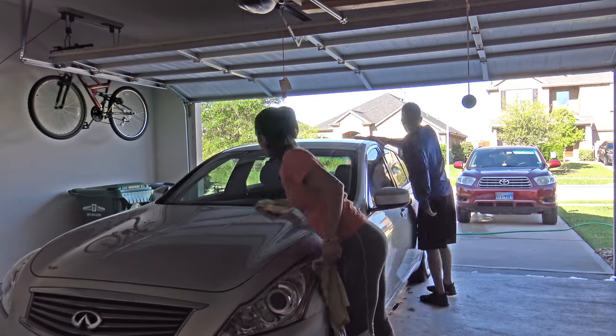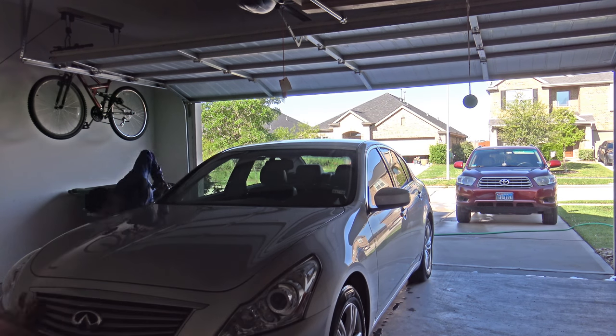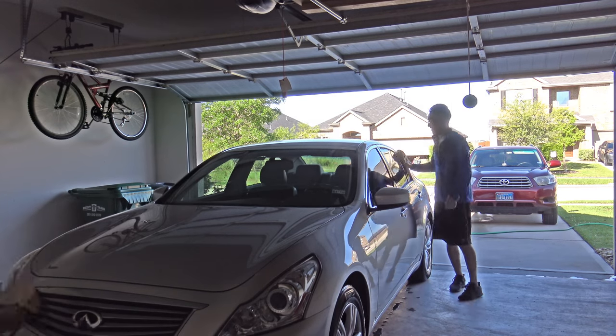We're gonna leave the car to dry for a little bit more because even a little bit of water spots can affect how I polish the car. We're gonna get some breakfast real quick and let the car dry a little bit more, then be back.